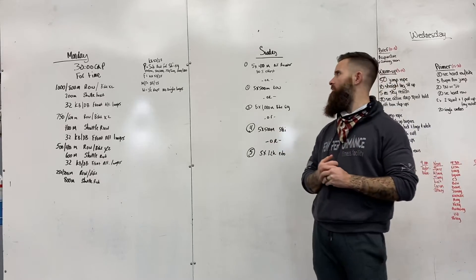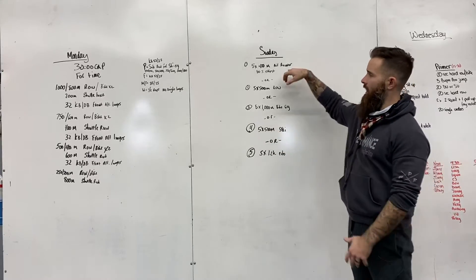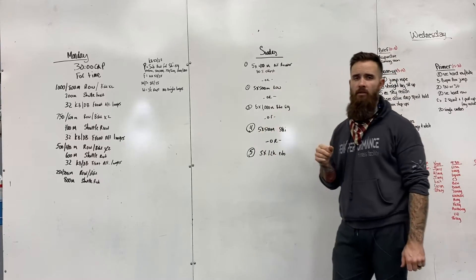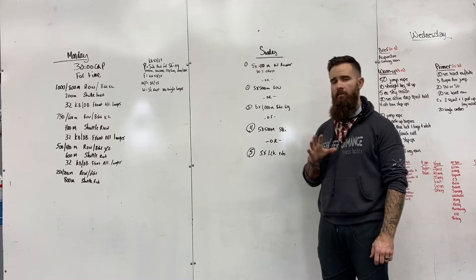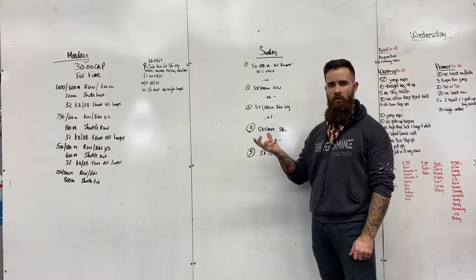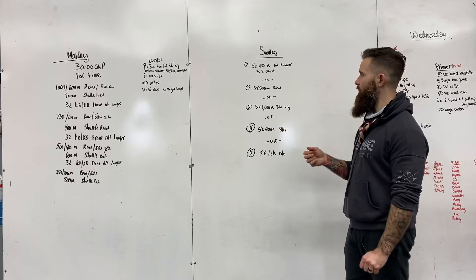All right guys, Sunday's here. That means you're gonna finish off your week with an 80% RPE, meaning 80% effort. We don't want you really going over that, so you should have some reserve in the tank. Don't go 100% all out on this. Should be heavy breathing, should be sweating when you're done, should be hard, but don't go 100% effort.